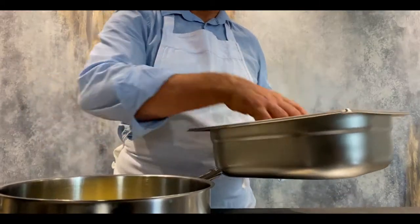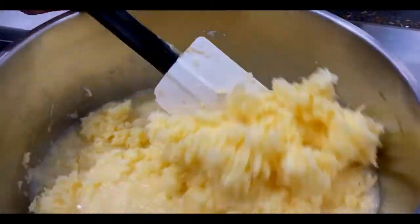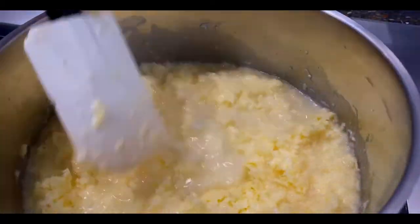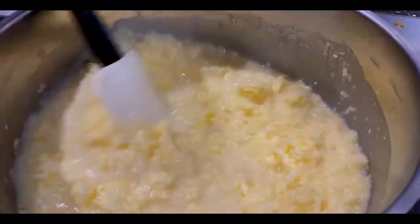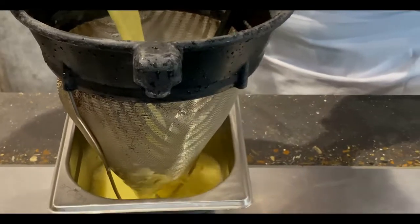Now to make the Westcombe cheese water that will form the basis of our dumplings. Place the cheese in a pan with 500ml of water. Heat up slowly for a few hours to melt the cheese so it can fuse into the water. When ready, pass and chill in the fridge and once chilled remove any fat from the surface.